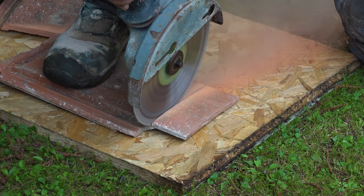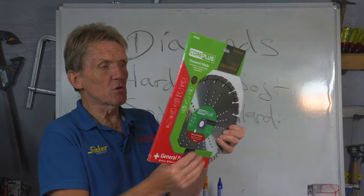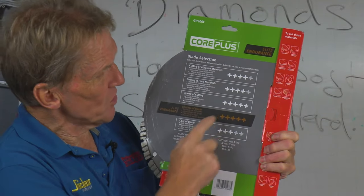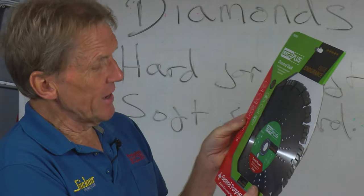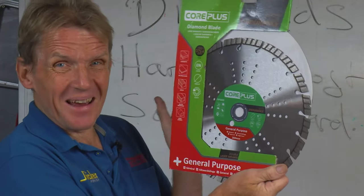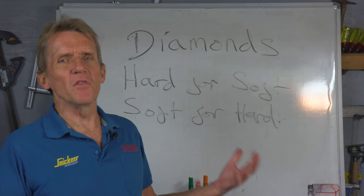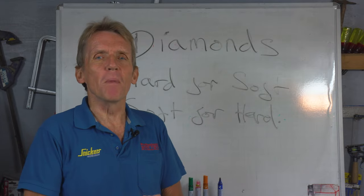We try to find the right blade for the right material, and if you look at the Core Plus range you'll see on the back all the different materials that you can cut with the blade, and it also tells you that this is a general purpose blade. What does it actually mean? Well, it kind of suggests it's a compromise.